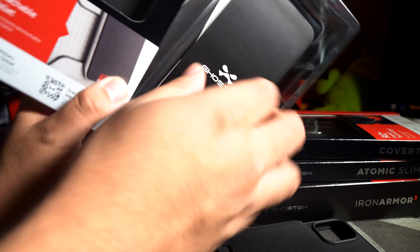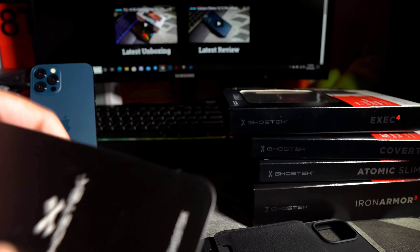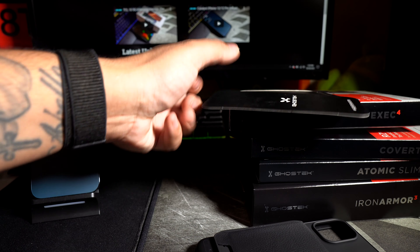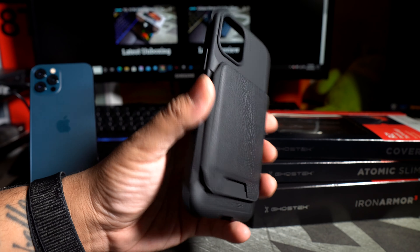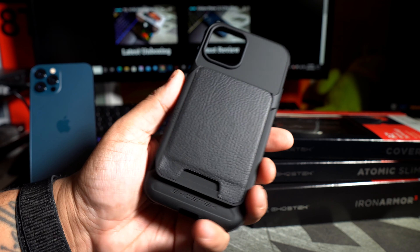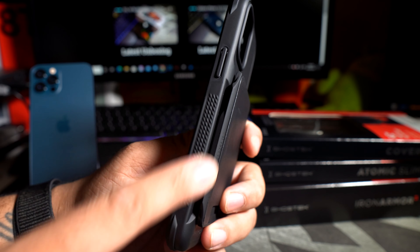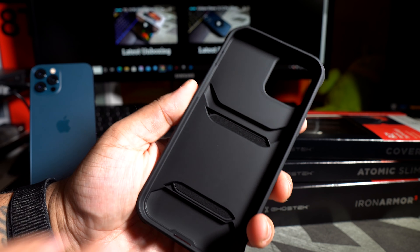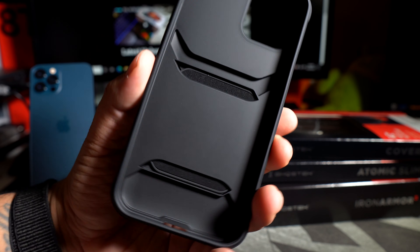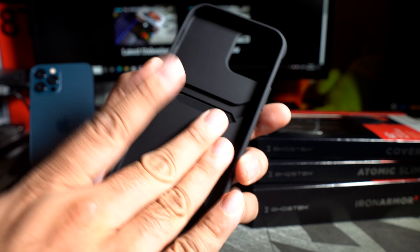This is definitely for the 12 Pro. On the inside you have a thank you for your purchase card, and a GhostTech cardboard insert. Just judging by how this looks, it looks pretty interesting — definitely different. I definitely like the little texture that's on the right and left side, so you get that nice grip on there.